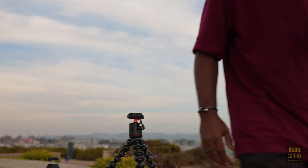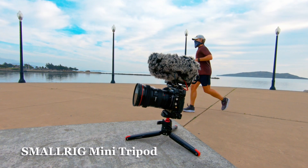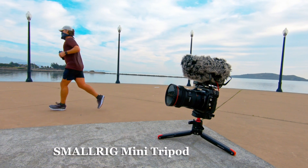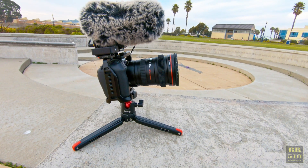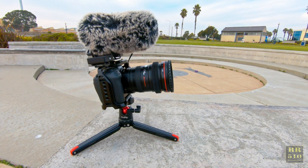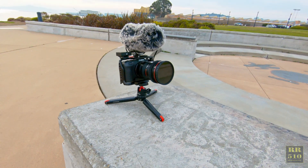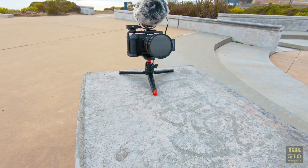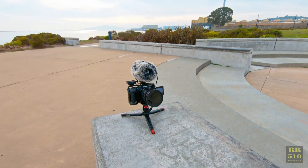If we go look over here, this is what I'm using now — it's a SmallRig tripod. SmallRig is the same brand as my cage, you can see the name all over it. I like this one a lot because it's really small. You can get down on that low angle like that, and yeah, it works out great.